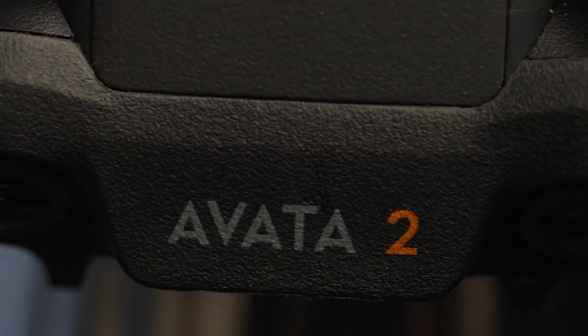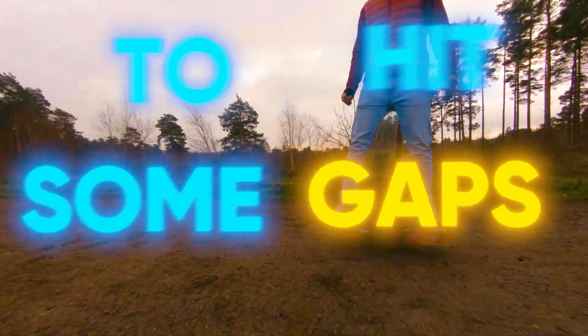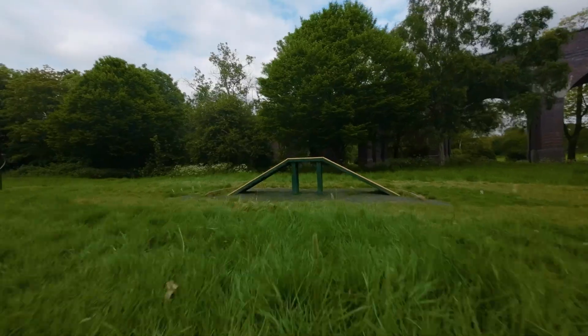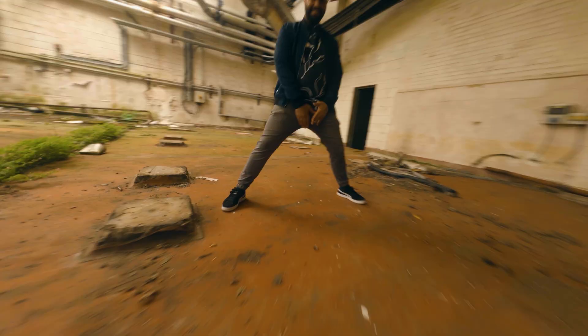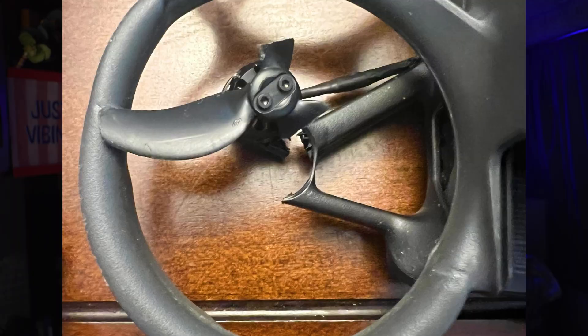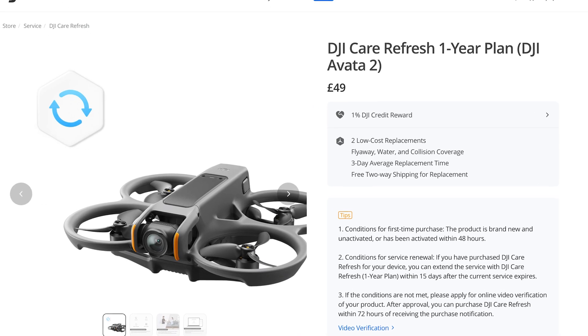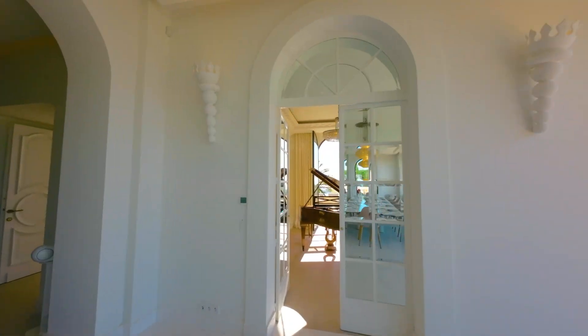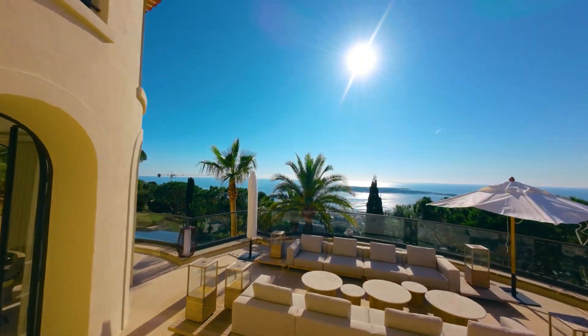If you're at that stage where you're feeling fairly comfortable flying your DJI Avata 2 drone in manual mode, you'll probably be wanting to start attempting to hit some gaps. The feeling of hitting tiny gaps, especially a few in a row, is like no other, and the visuals produced from mastering this skill could potentially take your videos from a few views from your grandparents to going viral on social media.